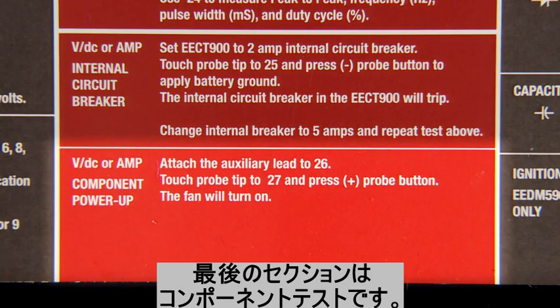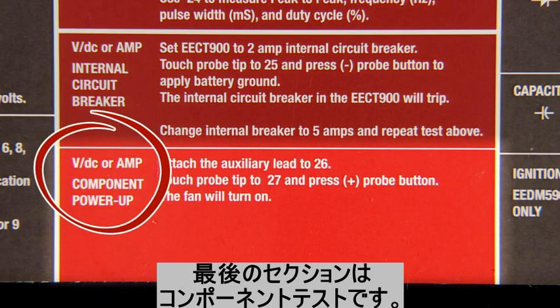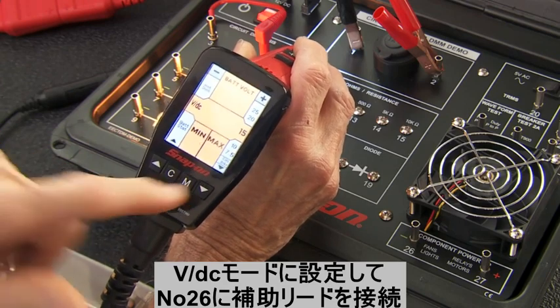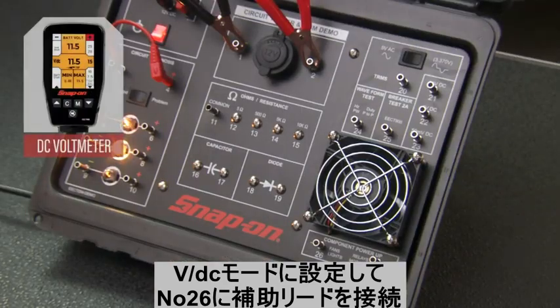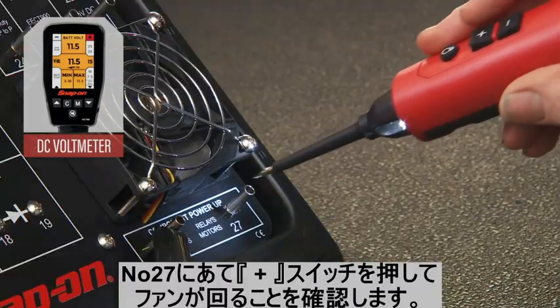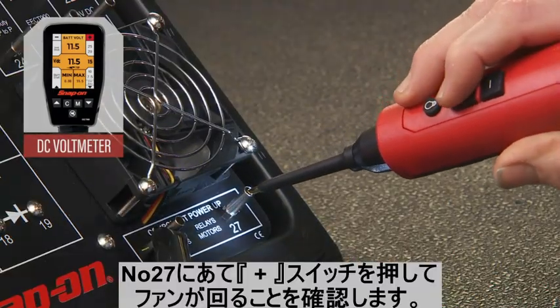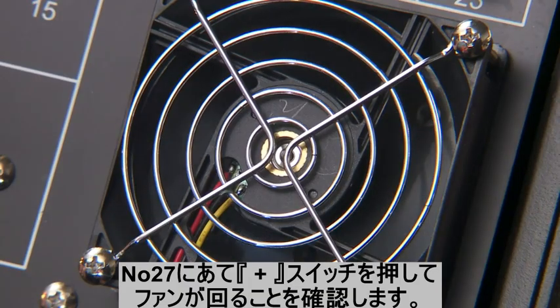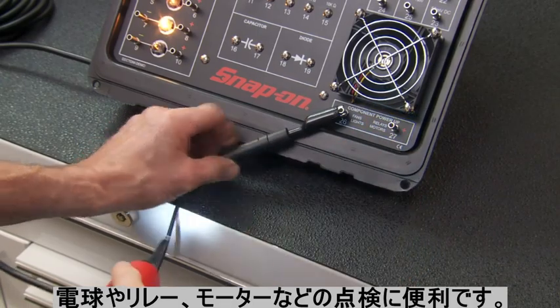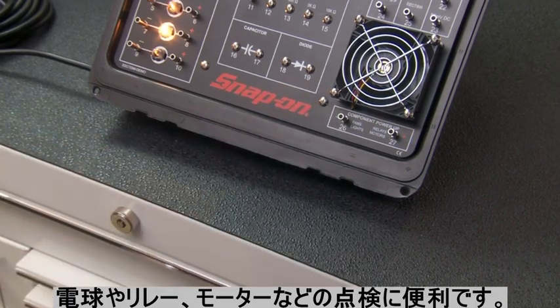For the last Multiprobe Ultra demo — component power-up — switch to the DC voltmeter mode and place the auxiliary lead onto pin 26. Touch the probe to pin 27 and press the plus button to apply power to the fan motor. This demonstrates how to apply power to relays, lights, or electrical motors.